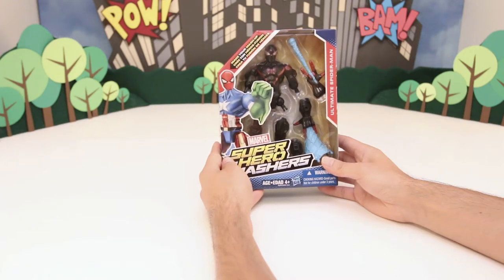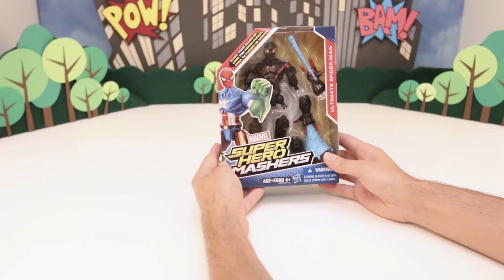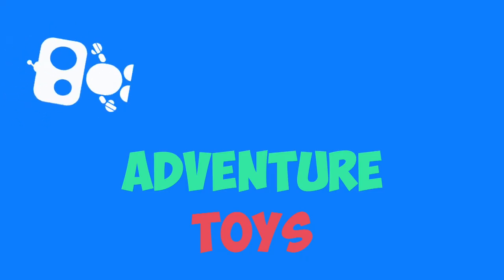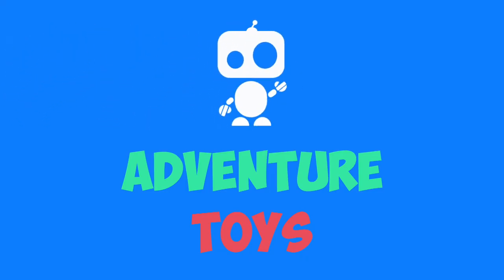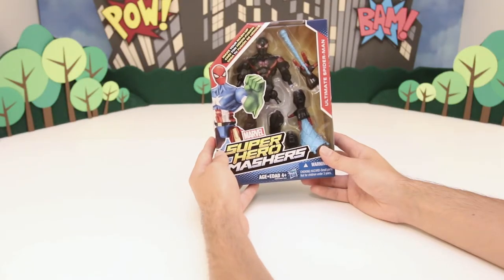Hey everyone, you're watching Adventure Toys, and today we got Marvel Super Hero Mashers Ultimate Spider-Man.